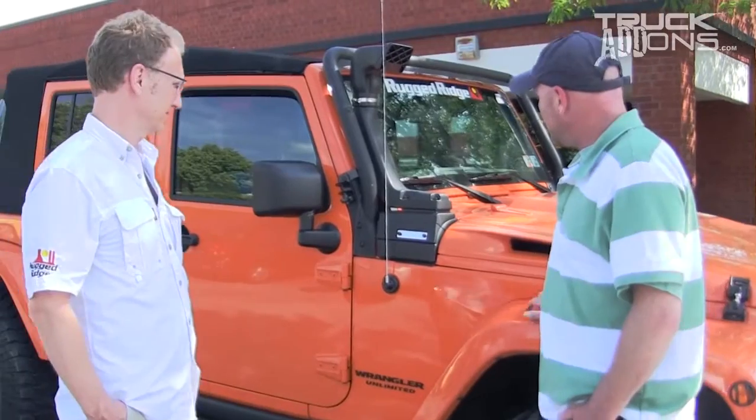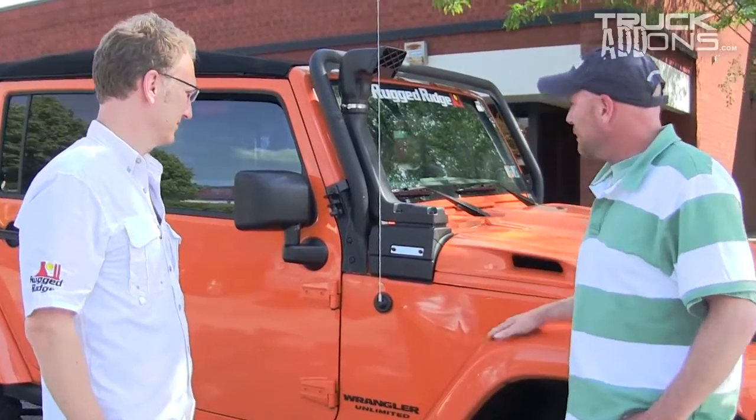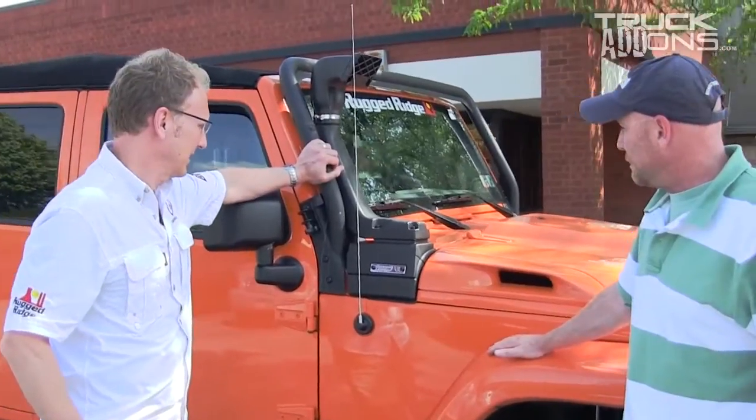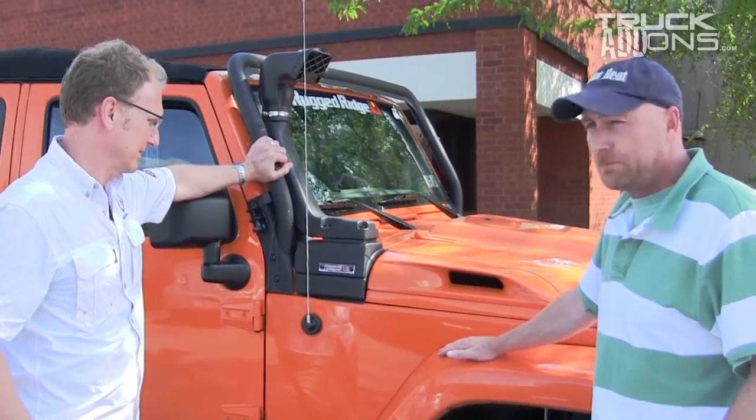Mark, why don't you tell us a little bit about the snorkel system on this. I know it's a bit of a modular system, so you can kind of add pieces to it. And it seems to be probably the most versatile one on the market.